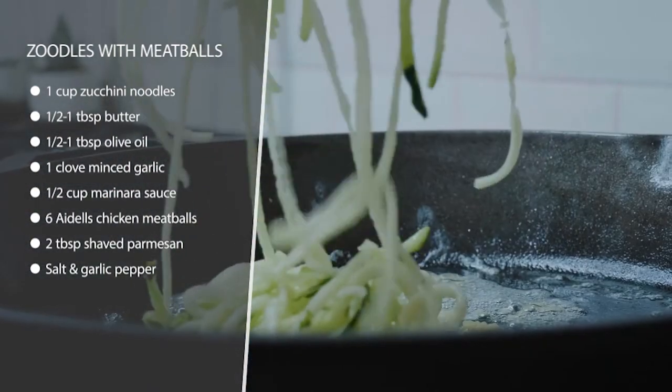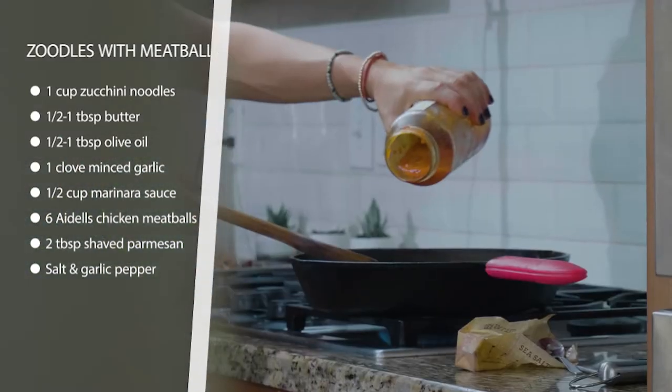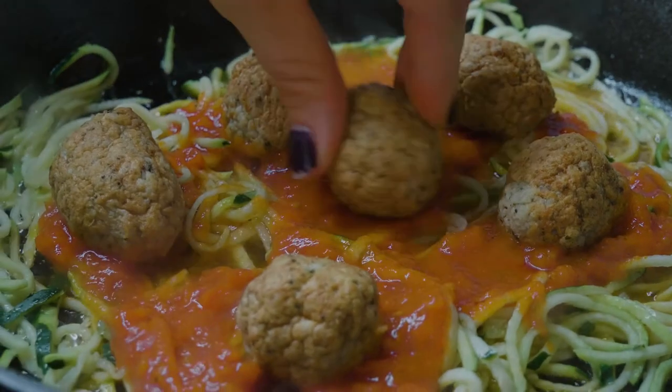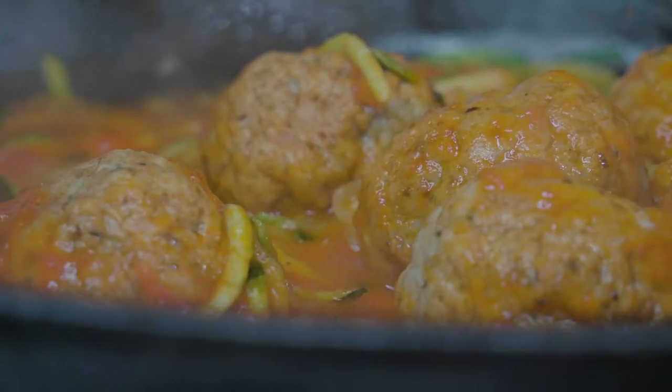To get started, we're going to heat up some olive oil and butter in a frying pan and add some garlic to flavor it. Then we're going to add the zoodles and cook them just until they start to get soft and brightly colored. Once that's done, we're going to add our marinara sauce.